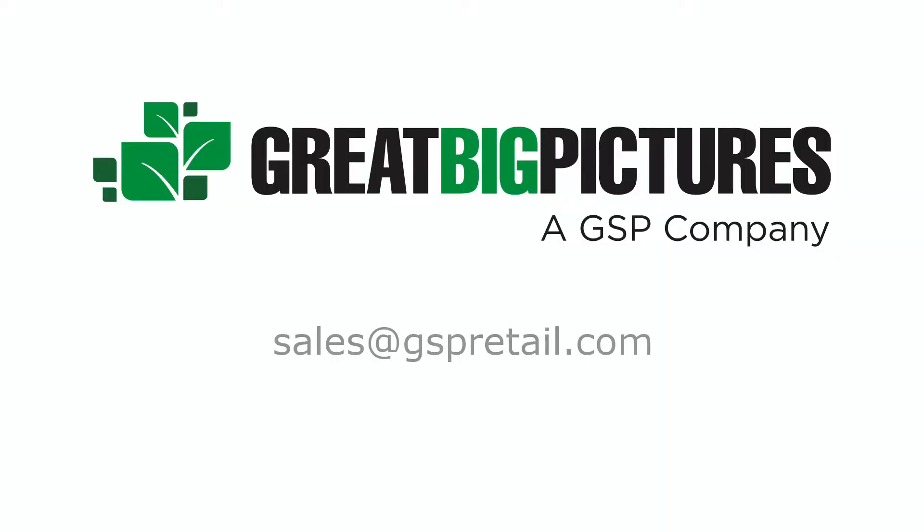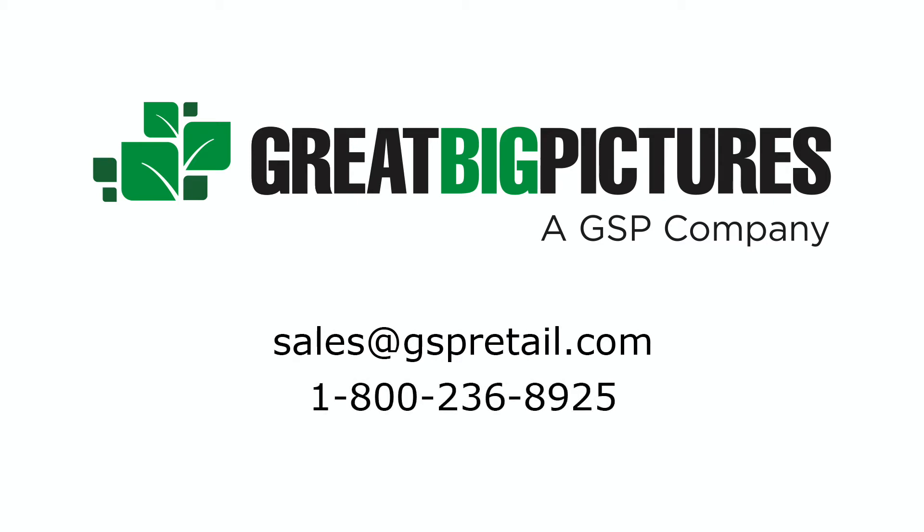We'd be happy to send you a sample upon request. Reach out to us anytime about our great green materials as well as our visual merchandising solutions perfect for campaigns, grand openings, holidays, and more. Contact us at sales@gspretail.com or 1-800-236-8925.